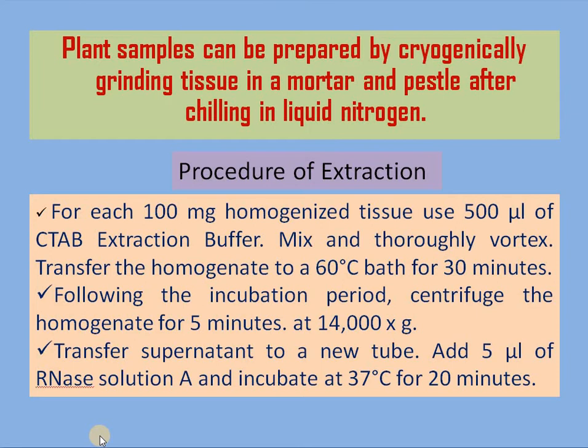To the homogenized tissue, 500 microliters of CTAB extraction buffer is mixed and vortexed. Then transfer the homogenate to a 60 degree Celsius water bath for 30 minutes. Following the incubation period, centrifuge the homogenate for 5 minutes at 14,000 g (14,000 RPM).